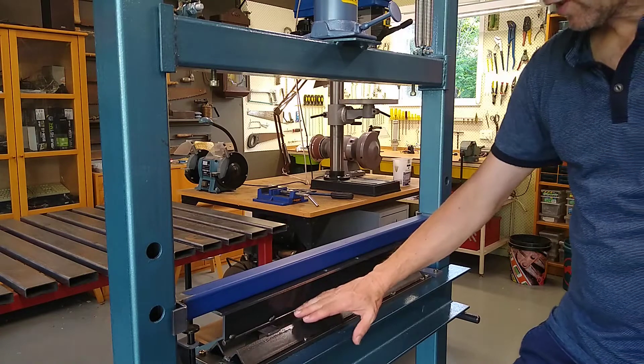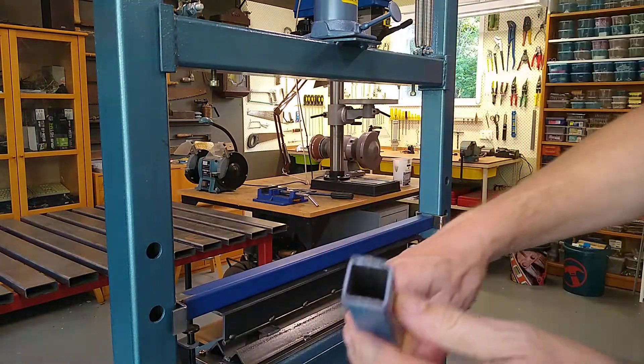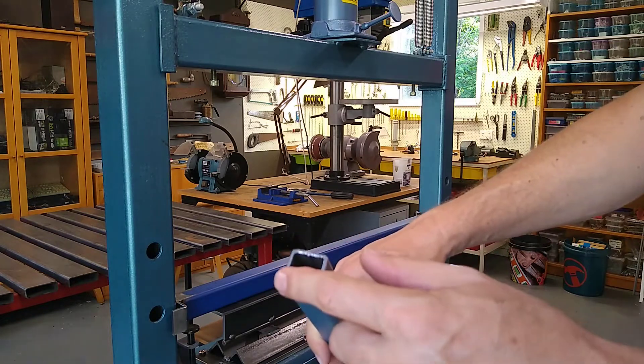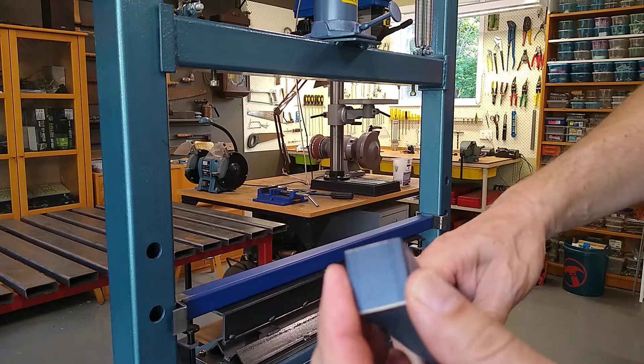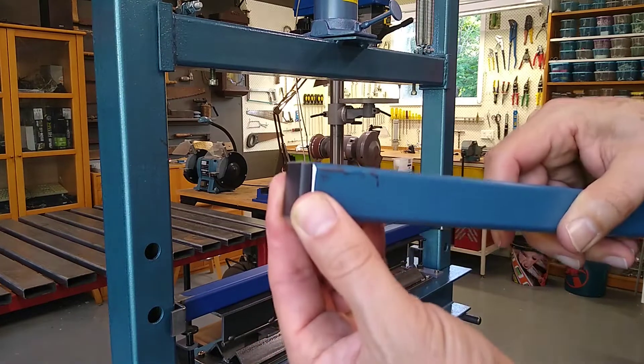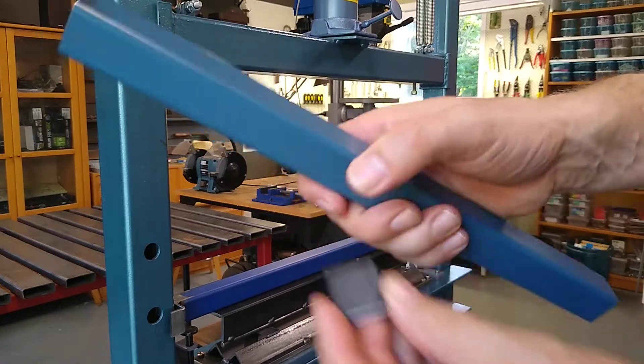If you form a cylinder that wraps around this, you need to be able to get the thing out. Rather than having this open end pushing down, I'm just going to weld a bit of flat bar to the end of these. That way you spread the force over a bigger area.